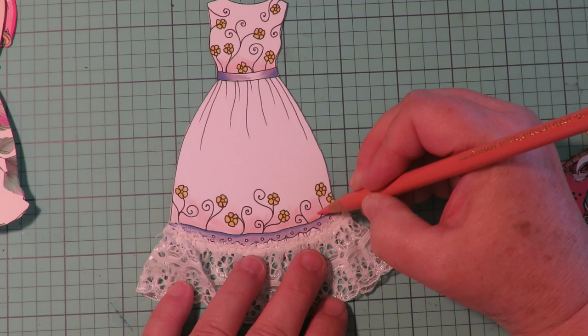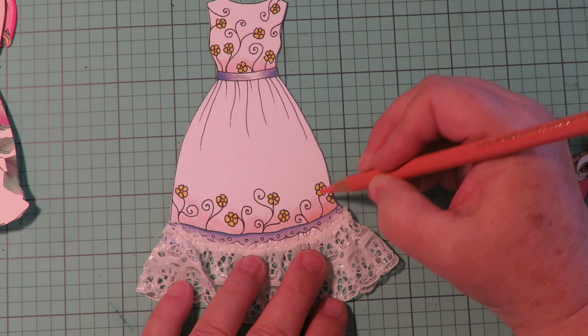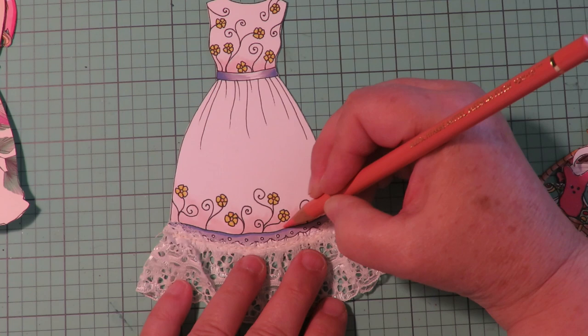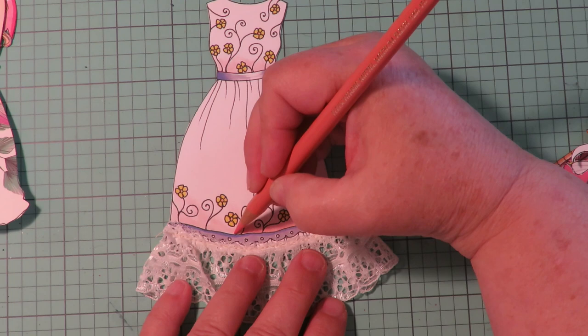Now I'm going to take a colored pencil and bump up this pink color in the background — I love that pink and I want it to be a little more pink. That depends on the colors of your printer. I'm using an inexpensive Canon inkjet printer and I was getting low on colored ink, so my colors didn't come out as vibrant as they normally do. But it's easy to come back in and just add some touches with different art supplies.